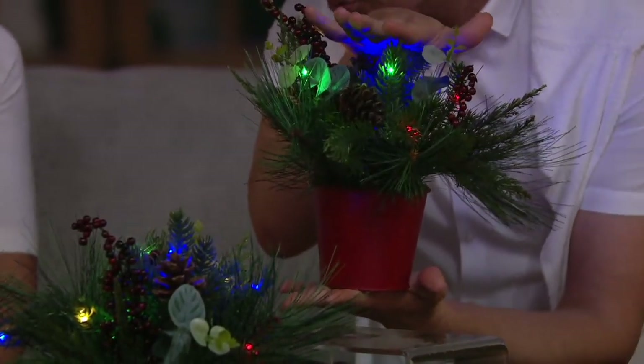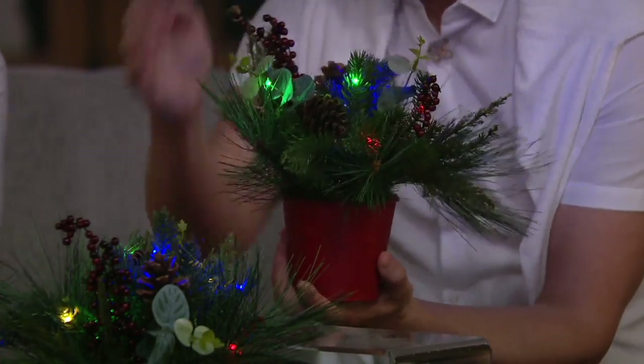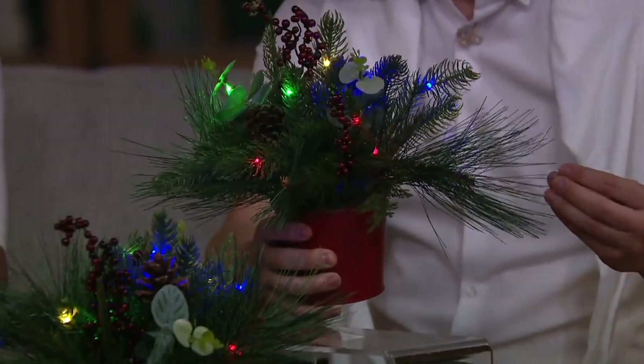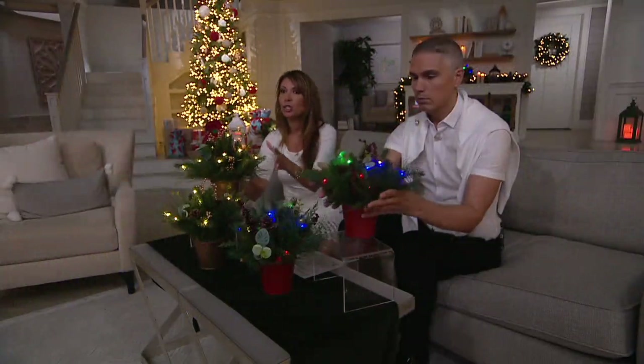These are about nine and a half inches in height, 12 inches in width all the way around, especially the way these sprigs spread out. When you get them home they're definitely going to be more compressed, so what I did is just pull and shape them.